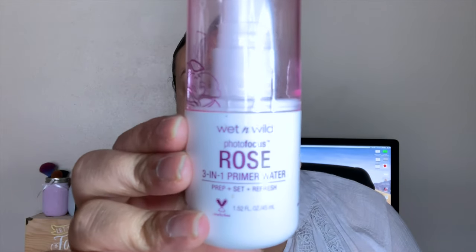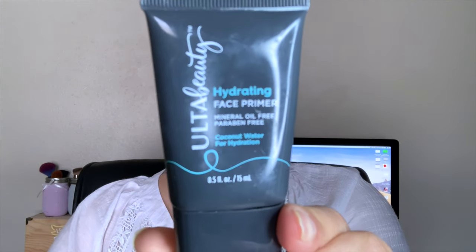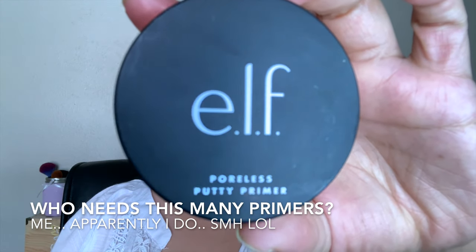To start off I'm going to prime my face. First I'm using my two-in-one rose primer water by Wet and Wild, then I'll go in with my Ulta Beauty hydrating face primer, and lastly to fill in my pores I'm going in with the e.l.f. Poreless Putty Primer.